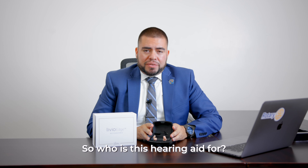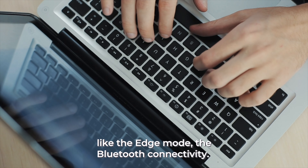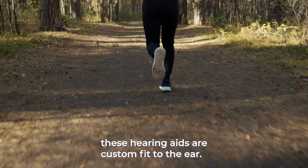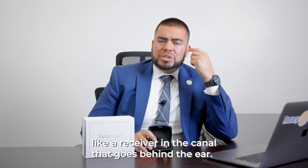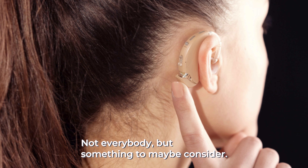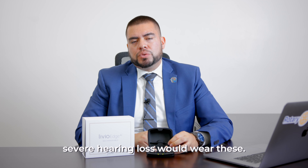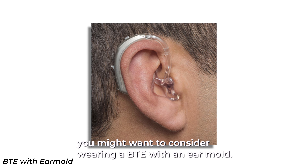So who is this hearing aid for? I would say someone who's tech savvy, so they can benefit from all the features like the Edge Mode, the Bluetooth connectivity, the rechargeability and all that stuff. Also someone who's an active person, because these hearing aids are custom fit to the ear, so they will be nicely fitted and they won't be moving around like a receiver in the canal that goes behind the ear. Someone who has a mild to maybe borderline severe hearing loss would wear these, because once you start getting into the severe profounds, you might want to consider wearing a BTE with an ear mold.